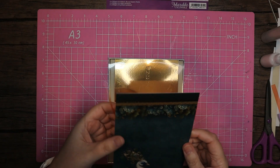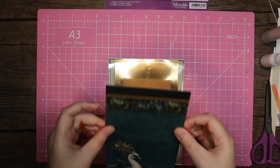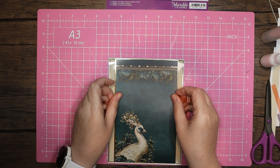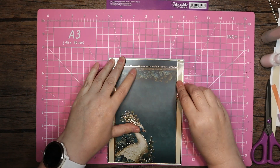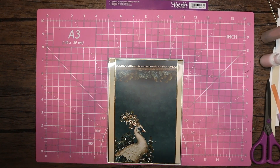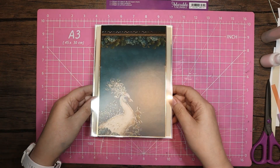I'm just going to hold those down out of the way and try to get that as straight as I can. Whip that off, whip that off. So there we have the card as it is at the moment.